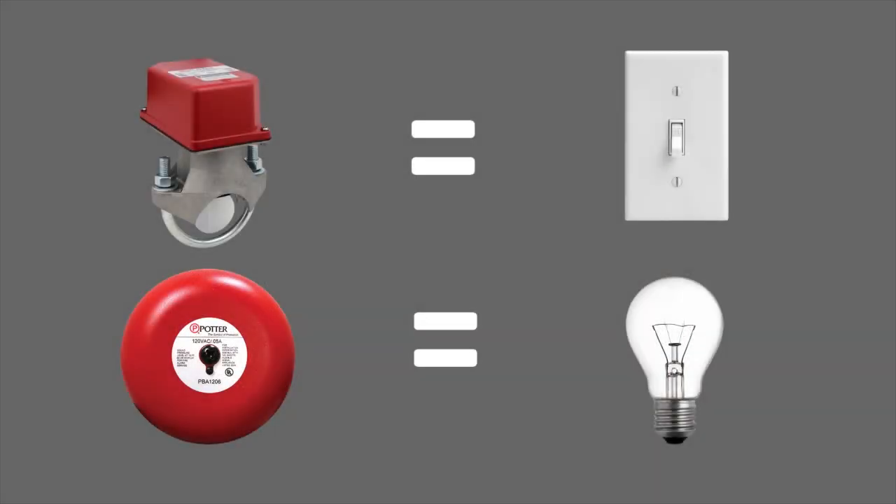Wiring a flow switch to ring a bell is just like wiring a light switch to turn on a light. The flow switch is the light switch and the bell is the light.